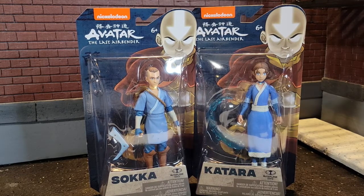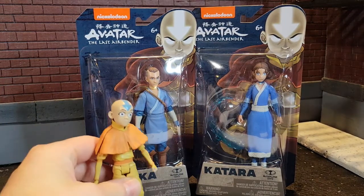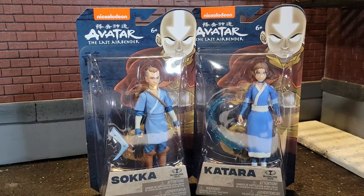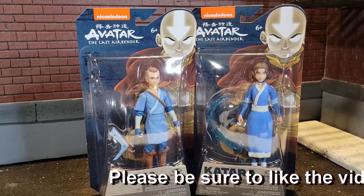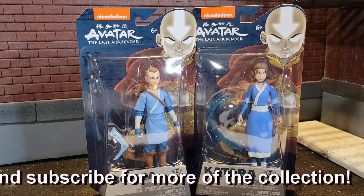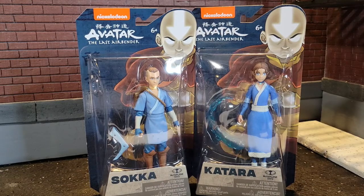I've got a little comparison here with the Diamond Select toys so that you can see them side by side — here's an Aang and there's the Diamond Select Sokka. Both are excellent lines and great additions. You may choose one or you may choose both like me to collect them. These are a lower price point. Diamond Selects run anywhere from $15.99 to $24.99 depending on the figure. These are only running $9.97 right now at Walmart, so that's a great deal.